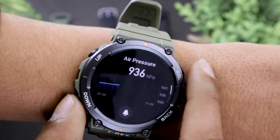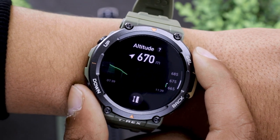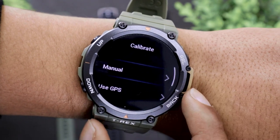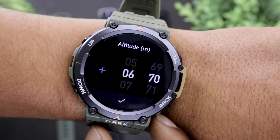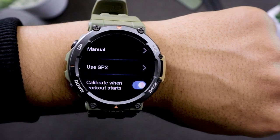Scrolling below in the same app will give you access to the altimeter on the Amazfit T-Rex 2. Here you can see the changes in altitude over the last 5 hours. You can also calibrate the altitude level manually or use GPS data for accurate altitude information.